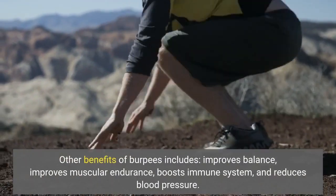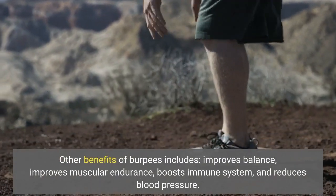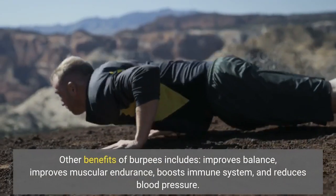Other benefits of burpees include improved balance, improved muscular endurance, a boosted immune system, and reduced blood pressure.